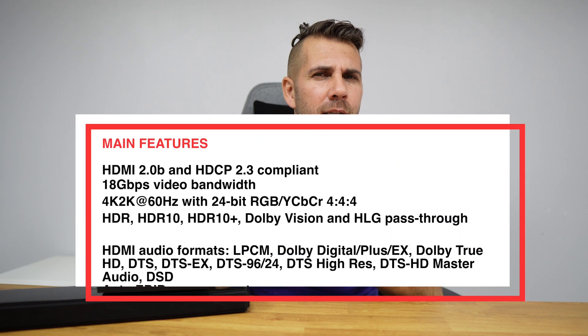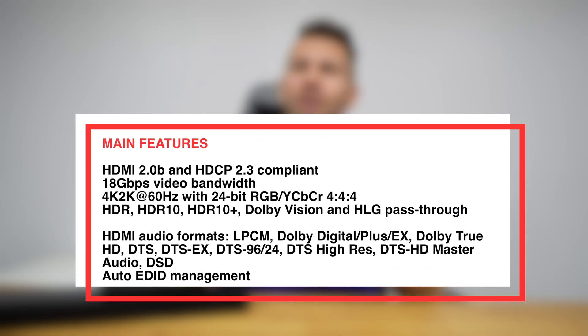The HDA-929 supports up to 4K 60Hz, 24-bit, and a lot of audio codecs. Check the link down below for all the specifications, which are very important when deciding on one of these devices.